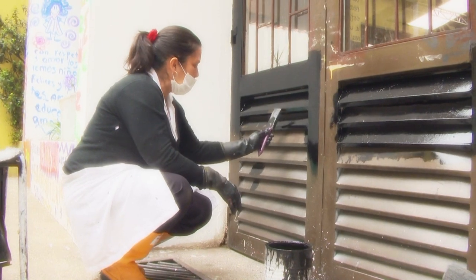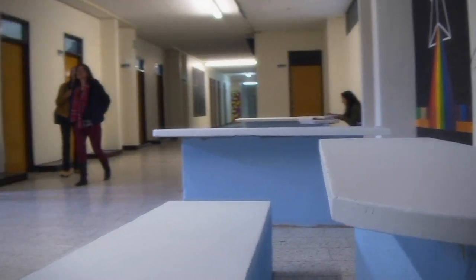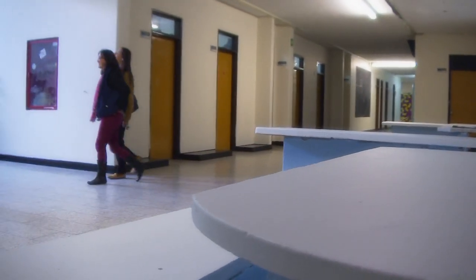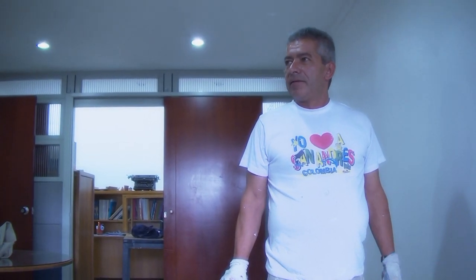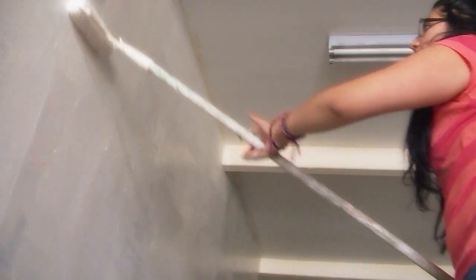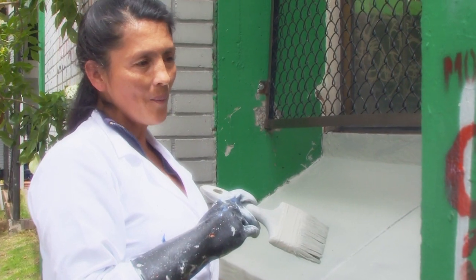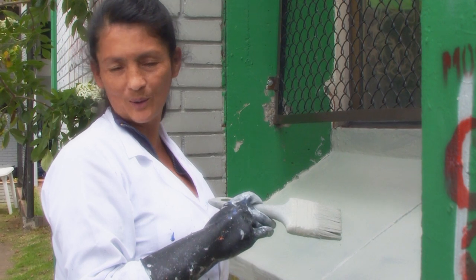Mostrarles a los estudiantes y a la comunidad en sí que la casa se puede ver bonita, porque es nuestra casa. Y ojalá dure esta pintadita y que los estudiantes colaboren en eso. Curiosamente, ellos mismos a los que han rayado les toca echar rodillo y se dan cuenta que no sale fácil. Fue interesante ese ejercicio, con el ánimo de que los muchachos cuando entren puedan apreciar el valor y el trabajo que hemos tenido todos en grupo.